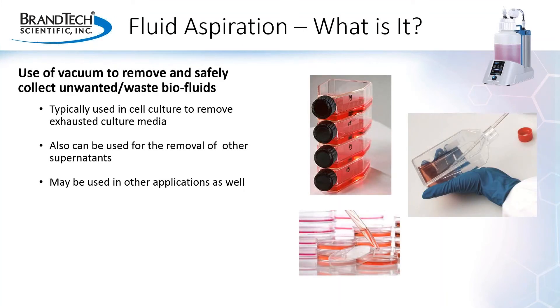To begin the discussion, let's think about what fluid aspiration is. When we talk about fluid aspiration, what we are really talking about is using vacuum to remove liquid from one vessel or source and safely collect that liquid into some type of container. One of the most common applications is removing spent cell culture media, but it can also be used for the removal of other supernatants, as well as a variety of other applications.